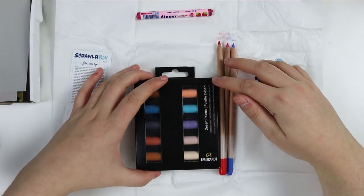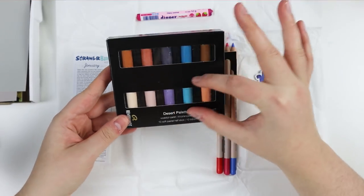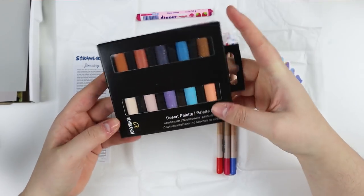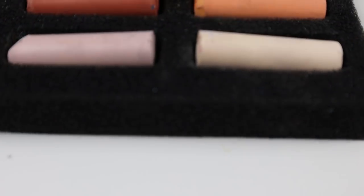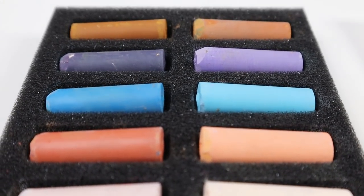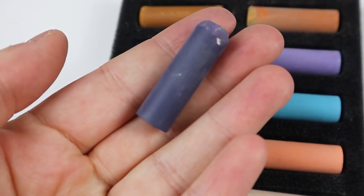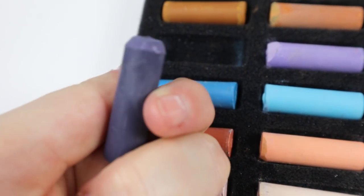We have two items. The very first one is soft pastels — these are half sticks, about this size. They are from the brand Rembrandt. These pastels offer excellent color release and should have intense, pure colors. They also have a good degree of lightfastness and a very high coloring power due to high concentration of pigment.